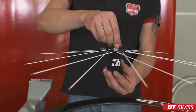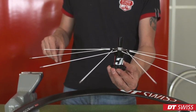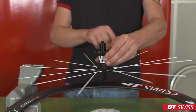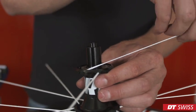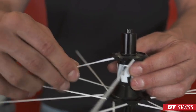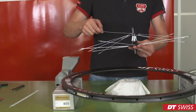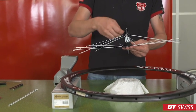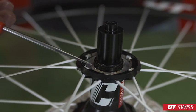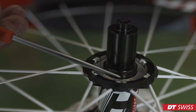You can now turn over the hub and repeat the previous steps on this side. When inserting the spokes, it's absolutely important that the pads are aligned correctly.